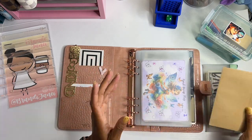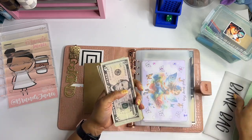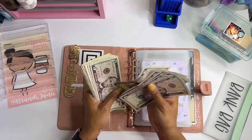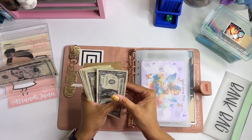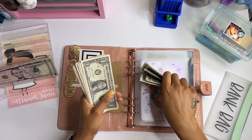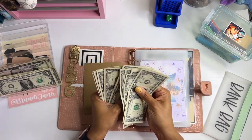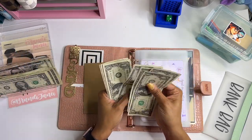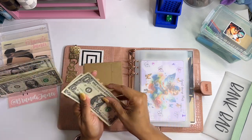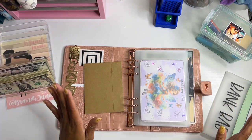The first thing we're going to do is count our money. So we have 5, 10, 15, 20, 25, 35, 45, 50 — 51, 52, 53, 54, 55, 56, 57, 58, 59, 60 — 61, 62, 63, 64, 65, 66, 67, 68, 69, 70 — 71, 72, 73, 74, 75, 76, 77, 78, 79, 80 — 81, 82. So $82 for today.